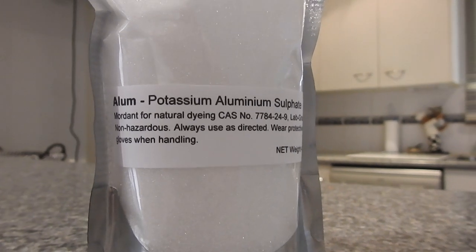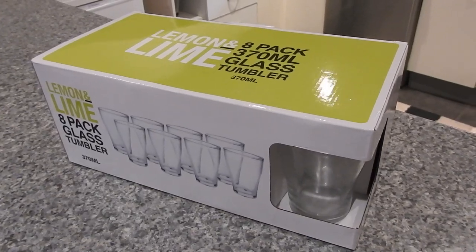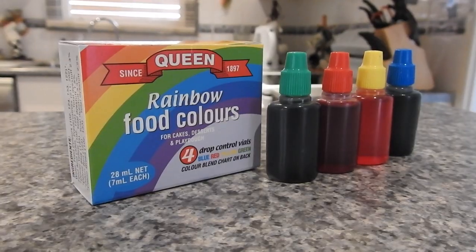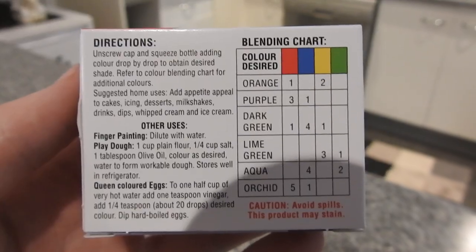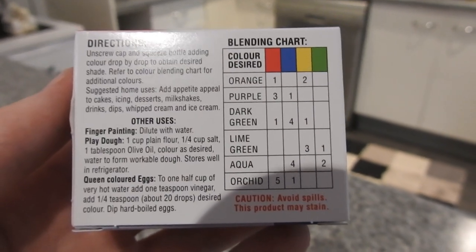So guys, the first thing you will need for this is alum, also known as potassium aluminium sulfate. Next you will need at least six cups and one pack of food colouring. I really recommend this brand because it guides you with a little chart of how to make the other colours.